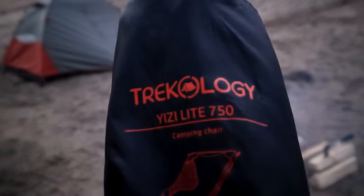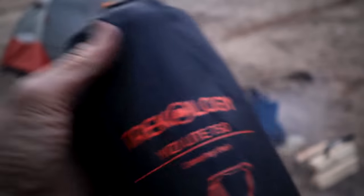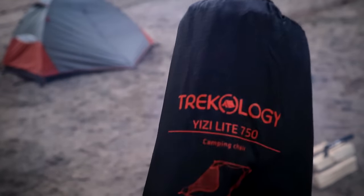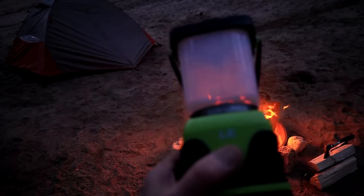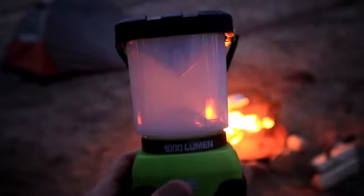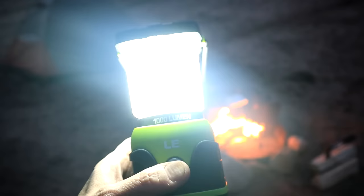I also have my Trichology Yizzy Lite 750 camping chair — backpacking chair. This thing is pretty lightweight, considered ultralight actually, at 1.65 pounds. I got it on Amazon for $44.99. I actually have four camping chairs right now; I'll have to do a review on all four side by side. I also have a 1,000-lumen camping light — looks like a little mini blender, but it's pretty bright and works great for camping, though it's too big for backpacking.